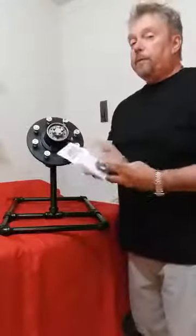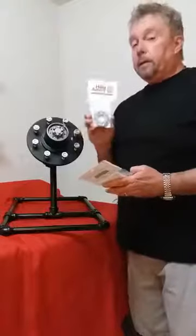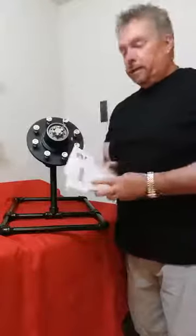This is going to be a game changer for highway safety. So if you don't have any, you need to go ahead and order some. Thank you, have a good day.